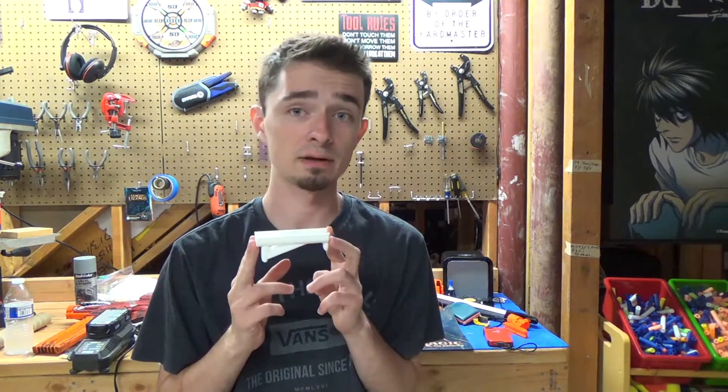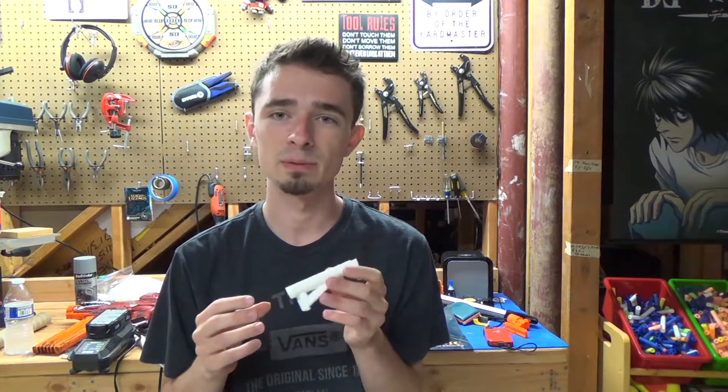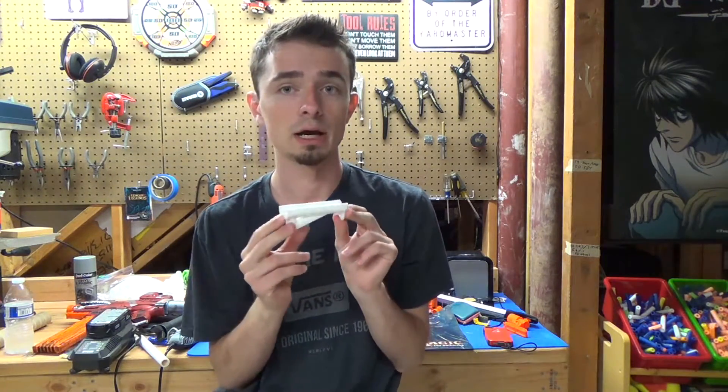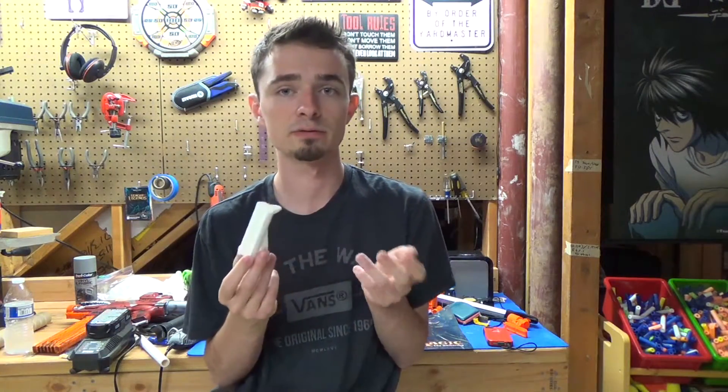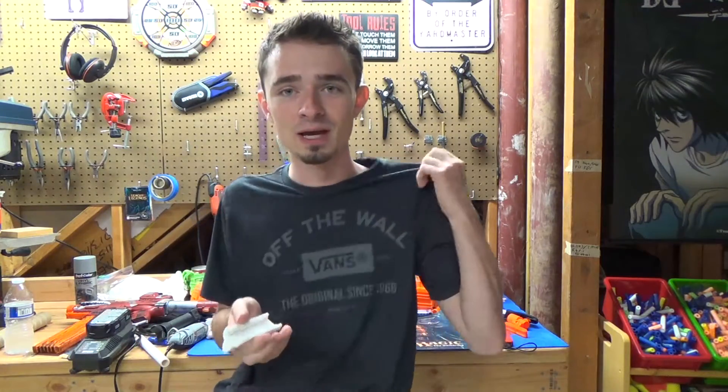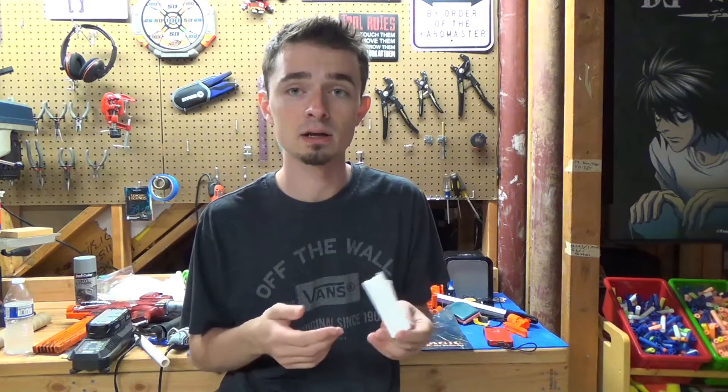I'll be posting the Thingiverse link to where I found this file if you choose to print it yourself. My overall opinion is fairly high for this piece — there are one or two tiny things I would tweak, like making it a little tighter on the rail and improving that overhang, but overall it's a fairly solid foregrip. That's my review of this 3D printed angled foregrip for the Nerf Strife. I hope you found it informative. I don't have a name for this segment yet — I'm thinking maybe something like 'Tested Tuesday' — so let me know in the comments. Please leave any constructive feedback below, thank you for watching, and have a great day.